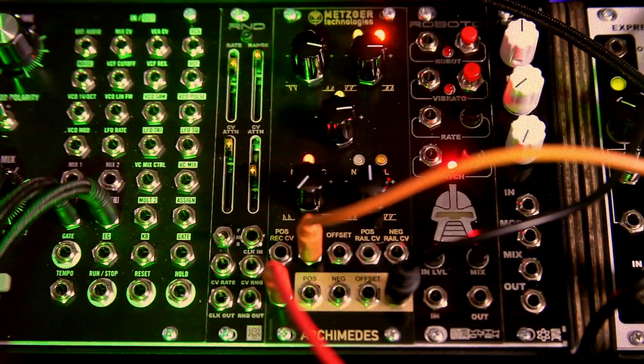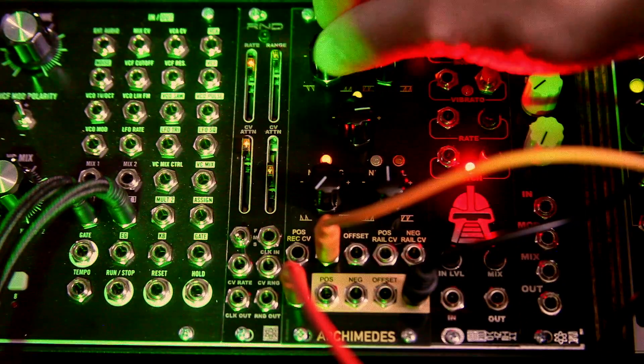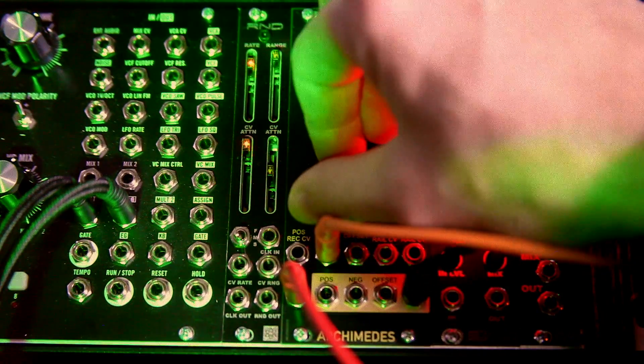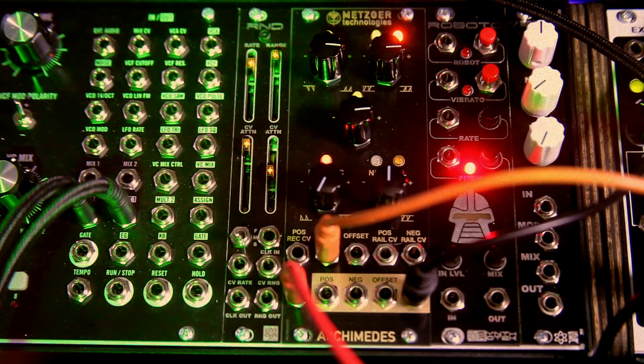Okay, not a lot of modulation right now, but now we're messing with the pot — the negative rectification — so let's mess with that a little bit. Already sounds pretty fun for modulation.